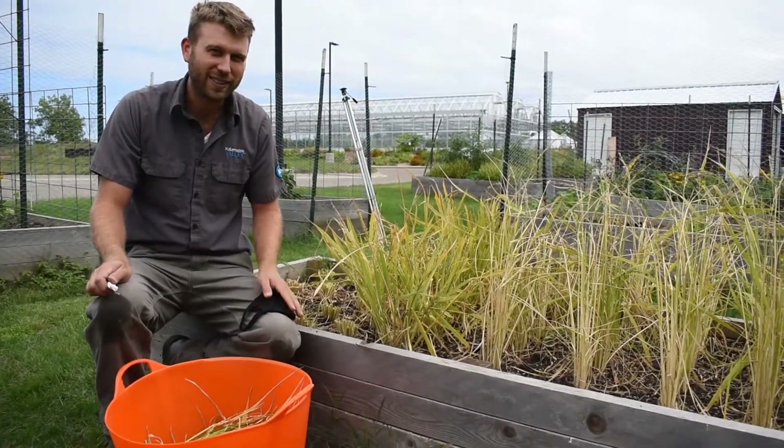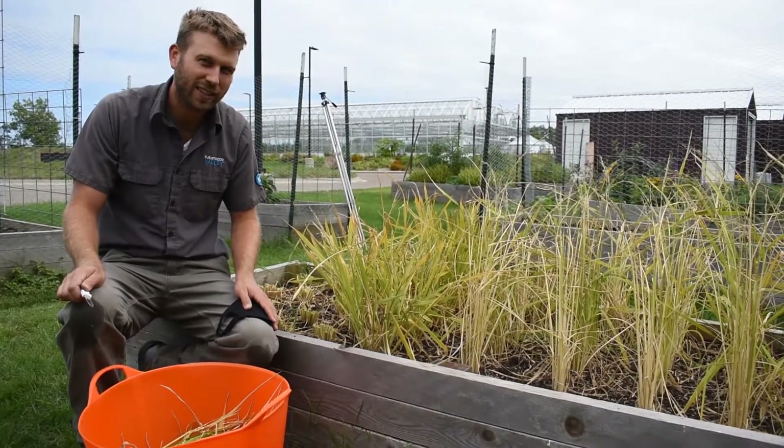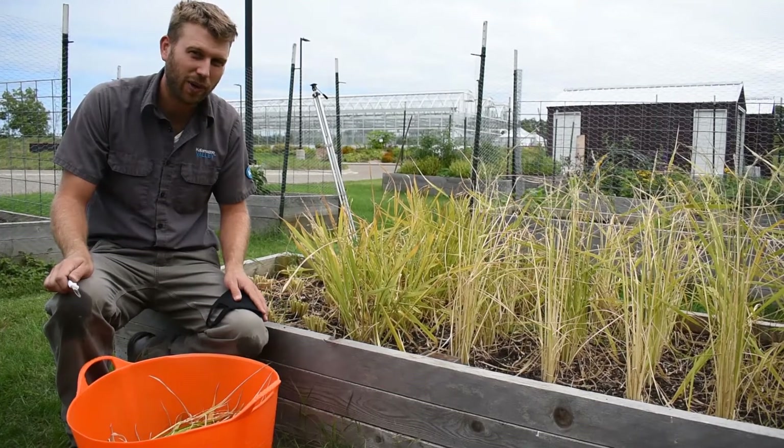Hi, we're at KVCC's Food Innovation Center. We're looking at our upland rice here. We transplanted this on June 19. We're in southwest Michigan and today is September 11, and we are harvesting our rice.